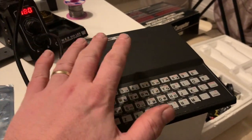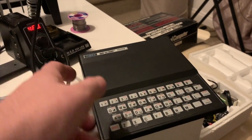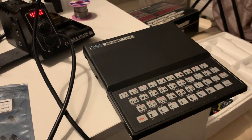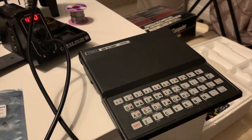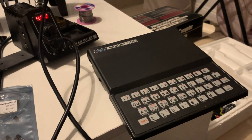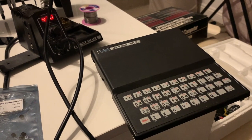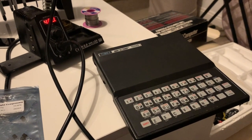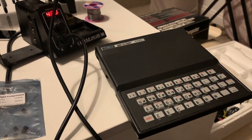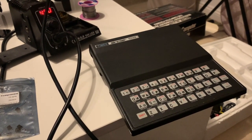But anyway, I'm going to convert this to composite, so I can plug the composite lead in the side there, connect it to my TV, and away we go. It should be — well, I was going to say a perfect picture, but it will be a pretty damn good picture and considerably better than the one that was on it before. So without further ado, let's pull this Sinclair Timex apart.